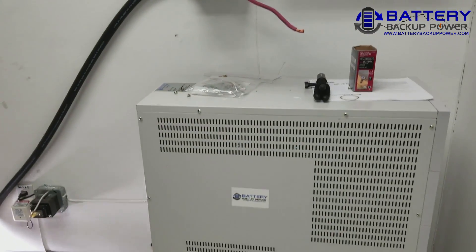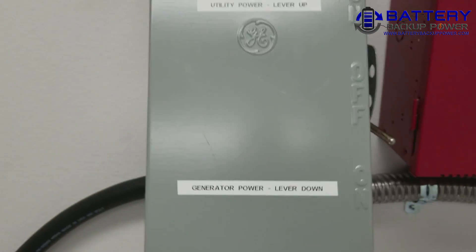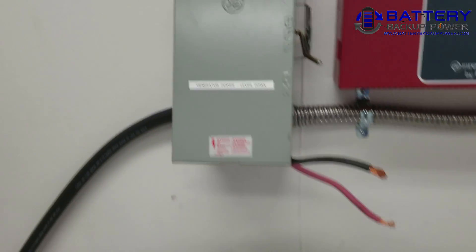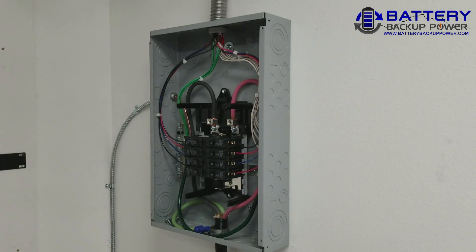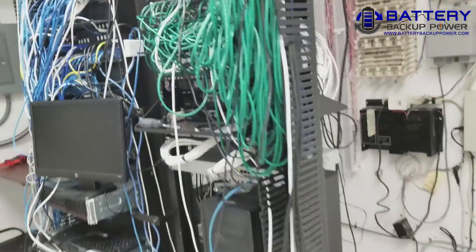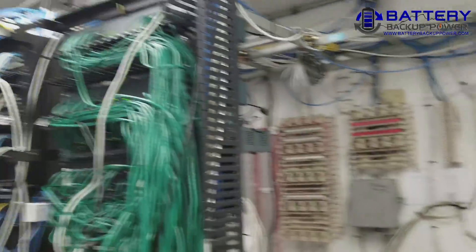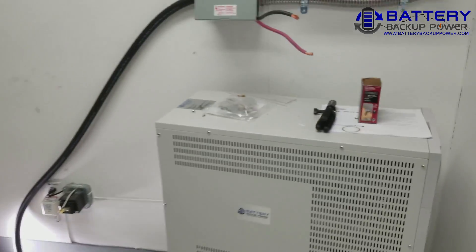Installing a 20kVA UPS with a manual transfer switch so a portable generator or utility power can power the UPS, which then provides backup power to the sub panel, which then provides backup power to the entire server stack. The UPS will be enabled with generator mode so it can accept either utility power or generator power.